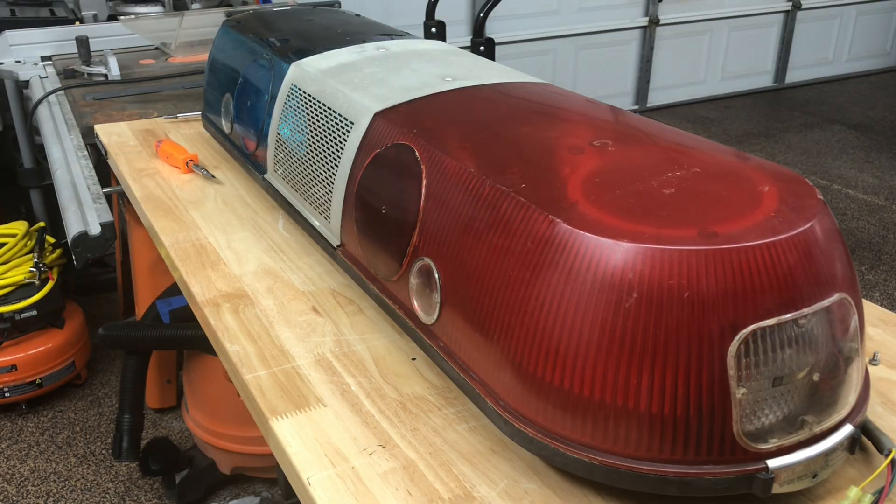Hey guys, welcome back to a special edition of Adam's Lights: Under the Dome. This is where we take apart a couple of bars and look at some of the inner workings of how they work, how they're wired, and answer some general questions that you guys tend to ask online. Let's take a look at today's bar.